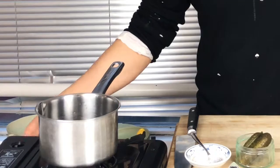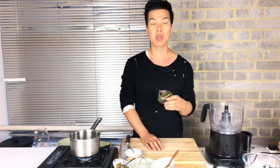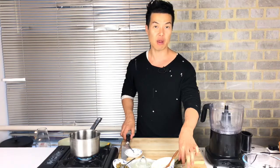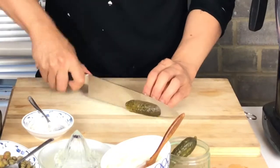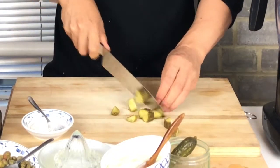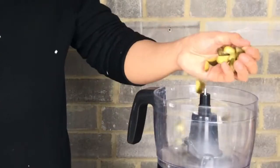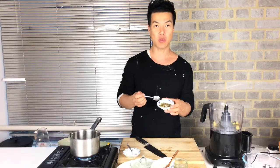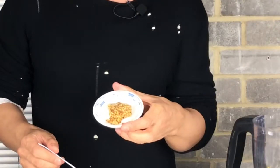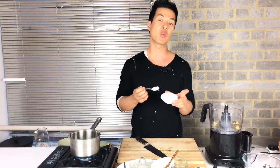In the meanwhile, we're going to make the tartar sauce. This is two medium-sized gherkins — I'm just going to roughly chop them and put them into the processor. This is one tablespoon of capers and one tablespoon of whole grain mustard.